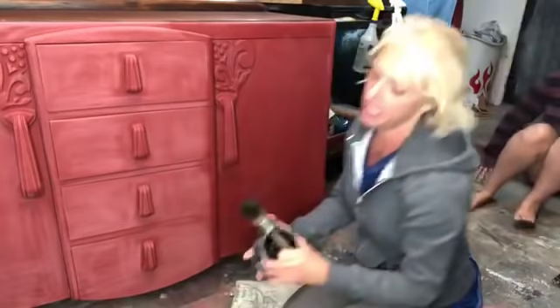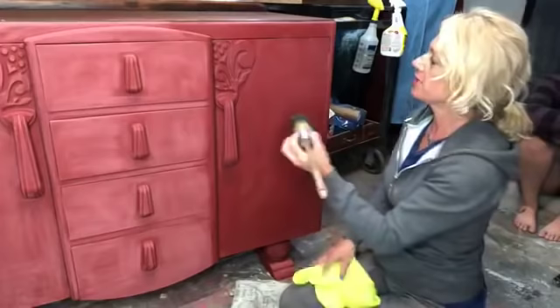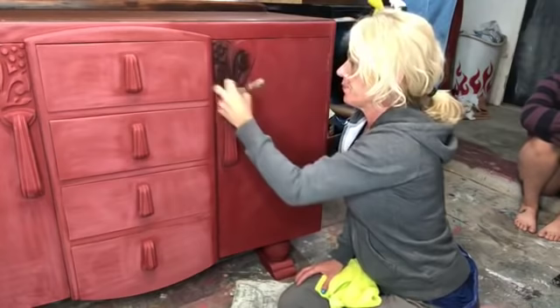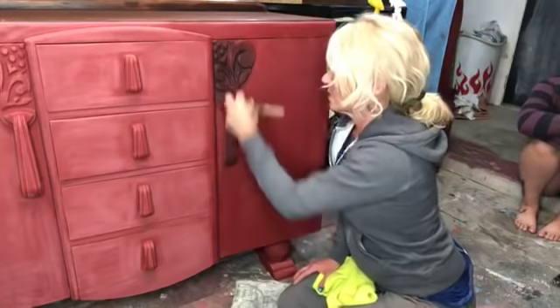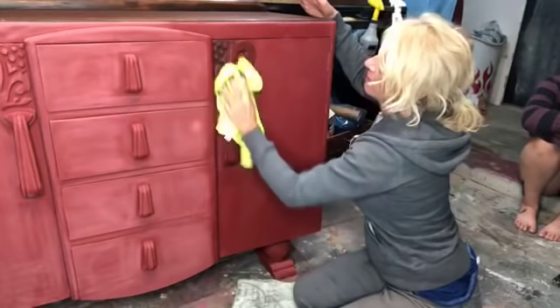I'm going to dip into my black and then I have a lint-free towel right here. I'm going to go ahead and work it into these recessed areas around this detailing right here and just really work it in there. I'm going to go down my handle a little bit and get into those little groovy areas. And then because I just feel better about everything if I do this, I'm going to go ahead and just wipe it back off those high spots because it freaks me out to leave it.